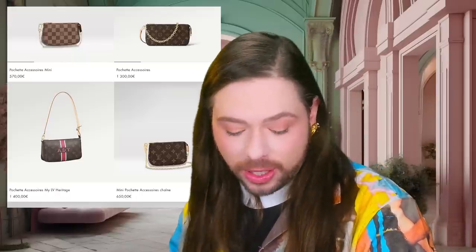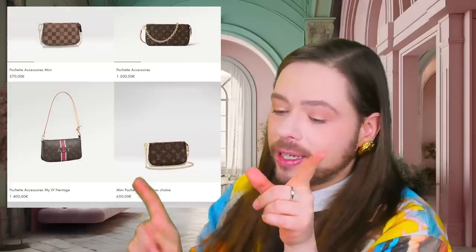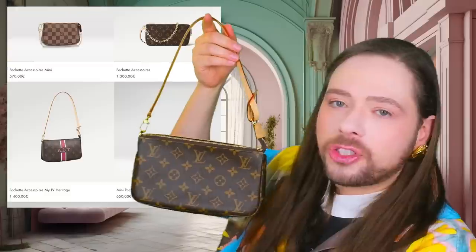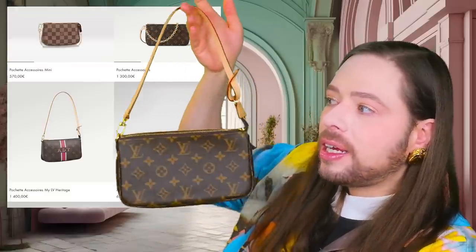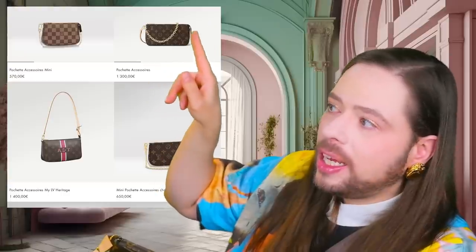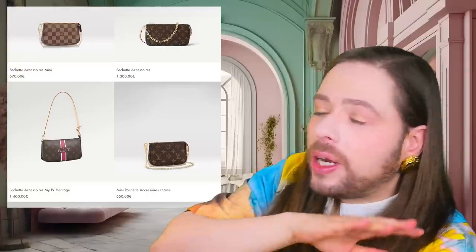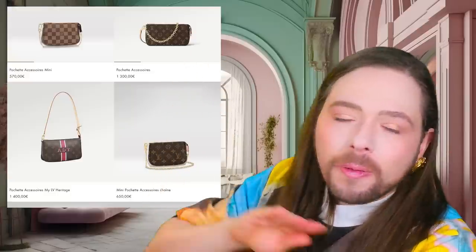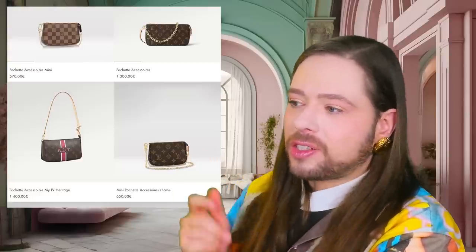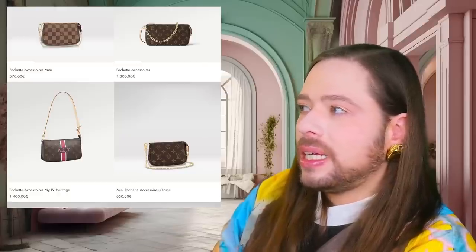Thumb up this video if you've enjoyed it, subscribe to my channel, and let me know: will you be purchasing this new version of the Pochette Accessoires, or are you going to spend all your resources trying to hunt down one of the last classic Pochette Accessoires ever produced before they're gone for good? This one is being discontinued and the new one is going to become the new permanent Pochette Accessoires. In my humble opinion, they've just added some stuff to make it cost even more, to detach themselves from entry-level price customers. They don't want to give entry-level customers a Louis Vuitton bag — at entry-level price they'll give you a munchkin or a cardholder. That's the snobbery of it all.